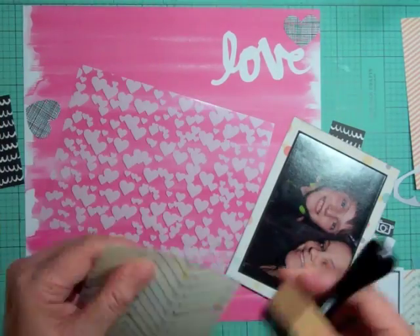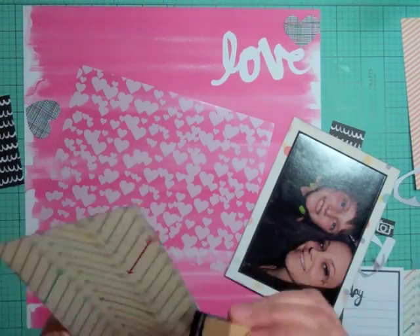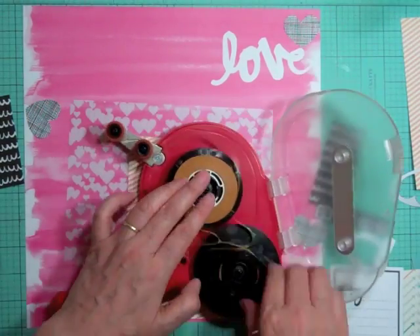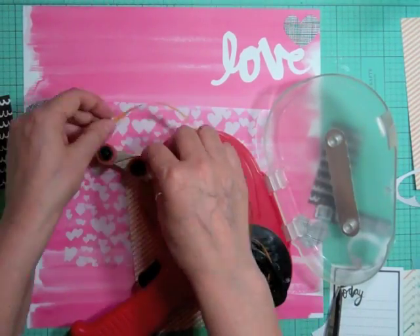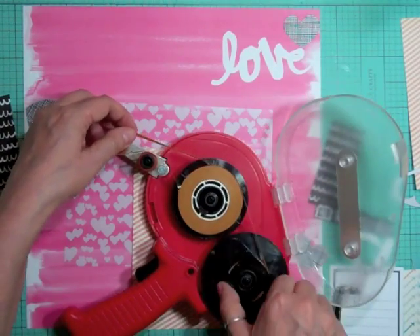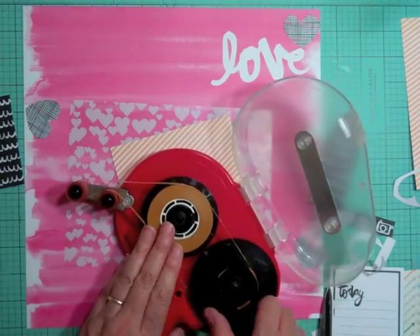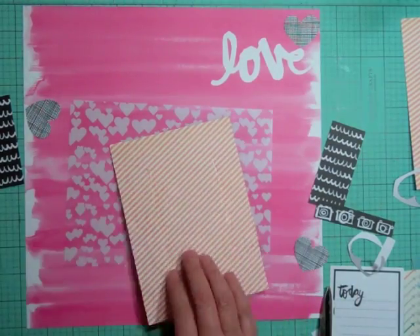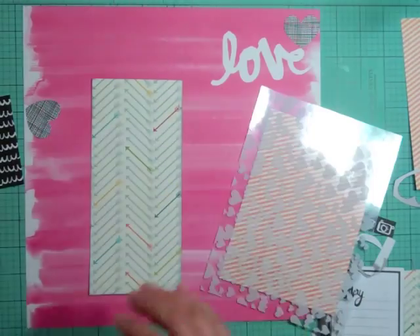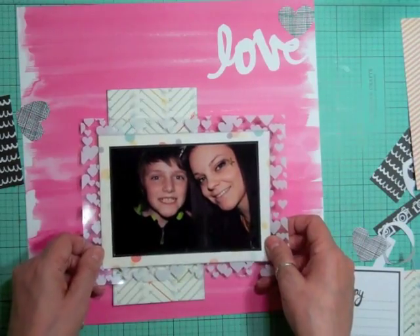I'm going to ink all the edges in black with Black Soot from Ranger Tim Holtz, and then I'm going to mount the whole thing. I'm still having trouble with my ATG - I can't wait for this roll to be done so I can put a new one in, it's giving me grief. I've even tried cutting it and restarting it, and it's still doing it. I'm also going to use some of that arrow paper that came in the kit.